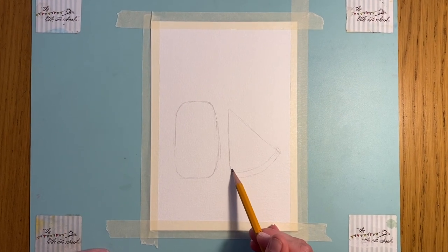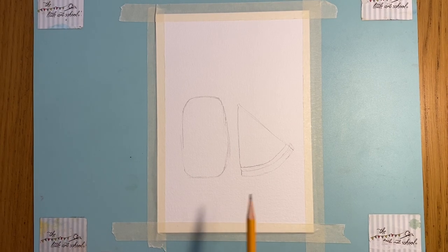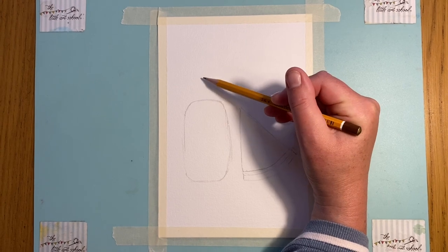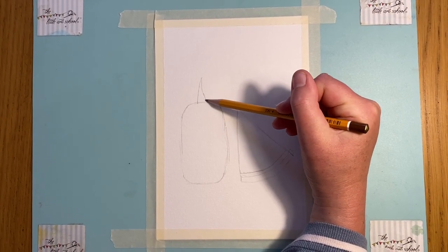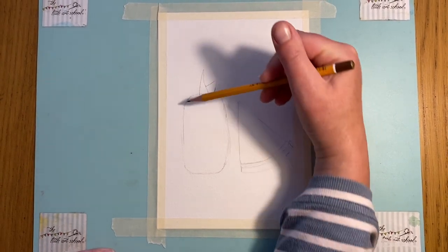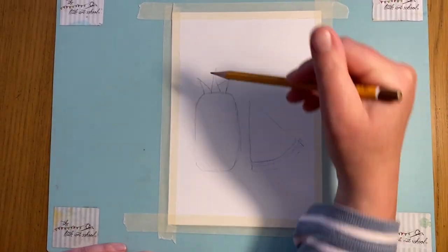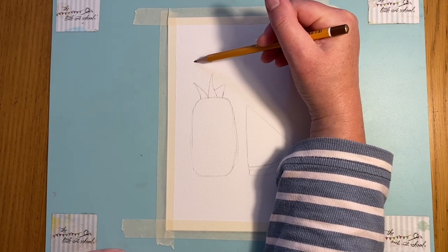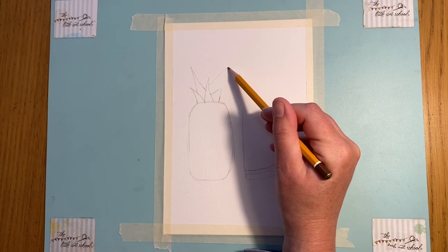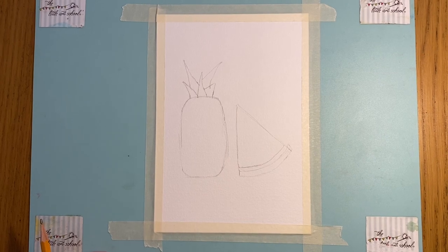Now we're going to put an extra little line at the bottom of the melon for the rind, and then put in the spiky top of the pineapple. I'm going to start with a little dot and take it down - it's not really a triangle, it's quite curved. I'll put another line in there and a little curvy one, then coming up let's do two big ones - one coming in like that and another one coming out. That's the second stage, so if you want to pause, do that now.